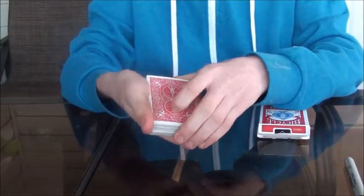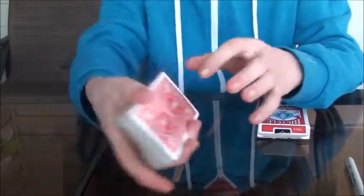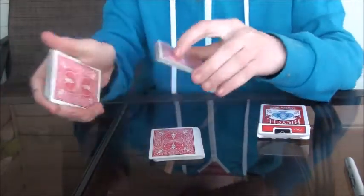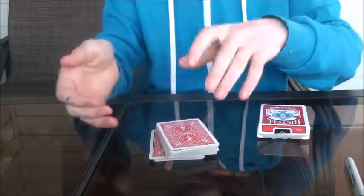And it goes into the center of the pack. What you're going to do is you're going to control the card to the top. So see how I have a break here? I'm going to cut some cards, I've split the break, and then cut the break there. Place on top. So now I've controlled the card to the top.